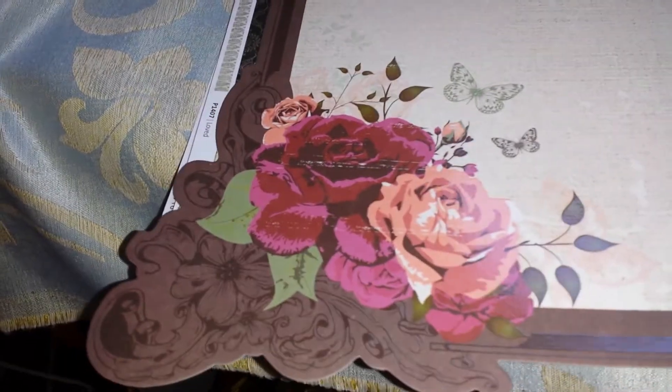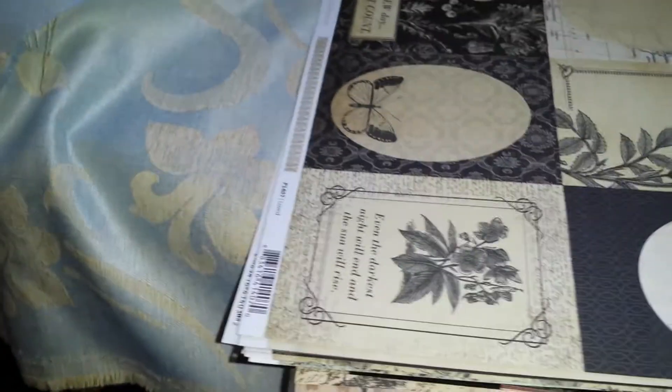I also found this one because I love it — it would make a nice layout piece. It's a Kaisercraft, Lady Rose Collection.